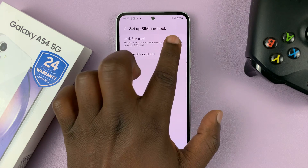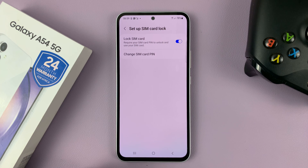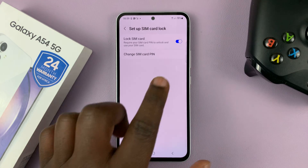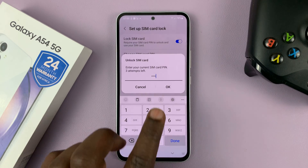To disable it, all you need to do is tap on this toggle. Before you tap on that, you have to know your current SIM pin — you need to know what pin your SIM card uses. So tap on Disable; it's going to ask for your current pin. Give the correct pin and then tap OK.